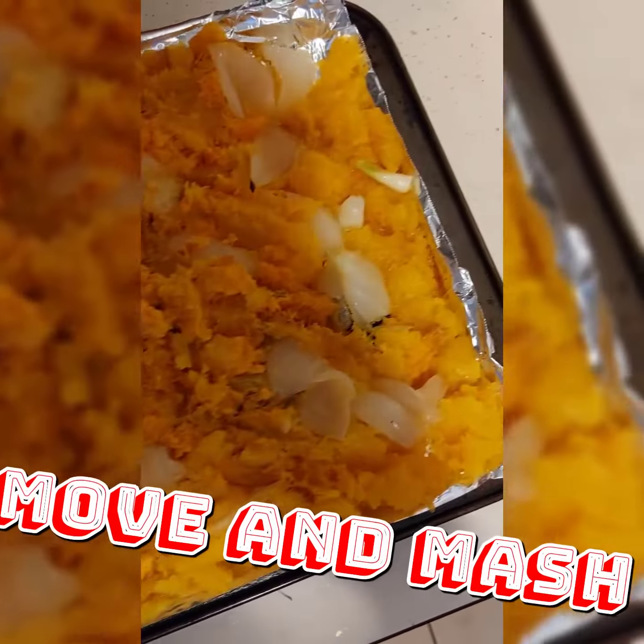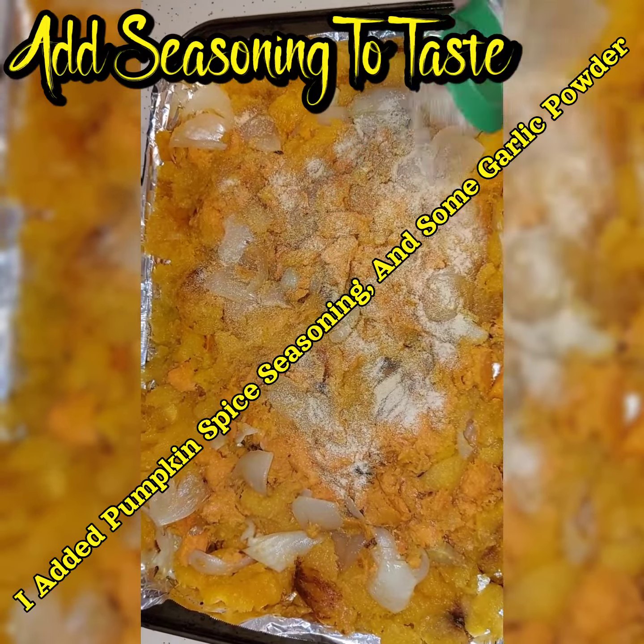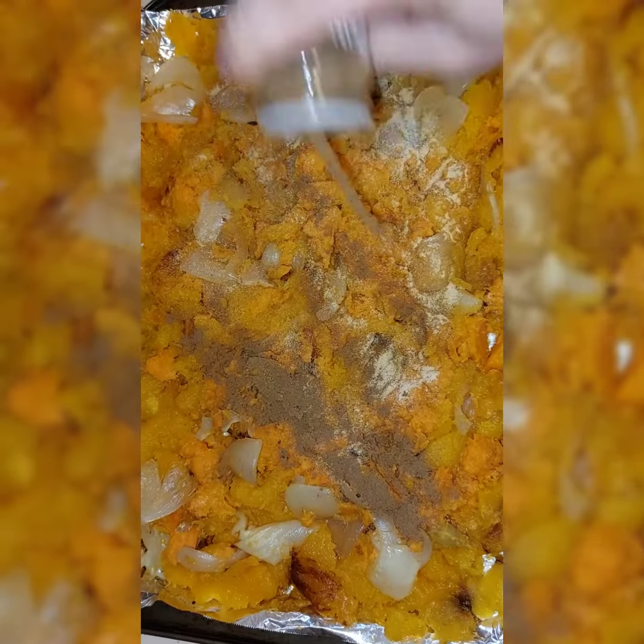Once it's done, take it out, mash it up, and reline it on the pan. Add any type of seasoning — I prefer a little garlic powder and some pumpkin spice seasoning. Gives you that taste of fall.